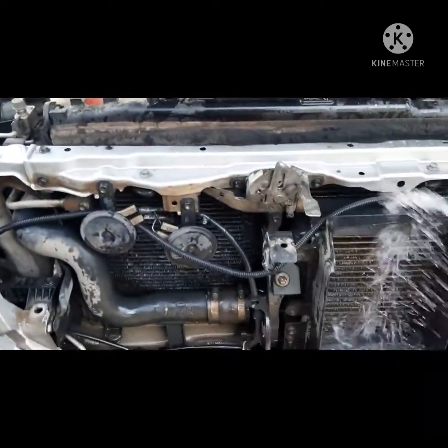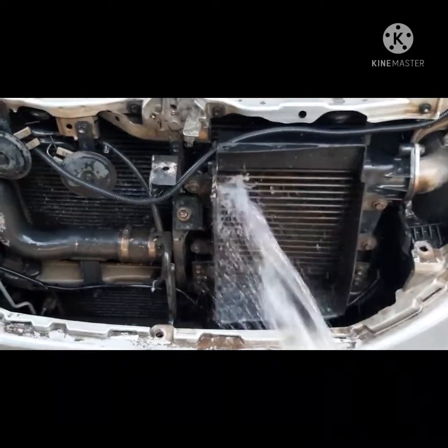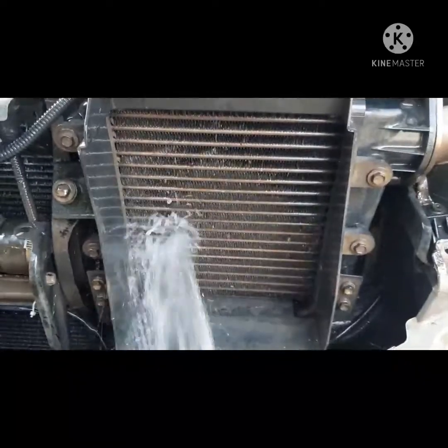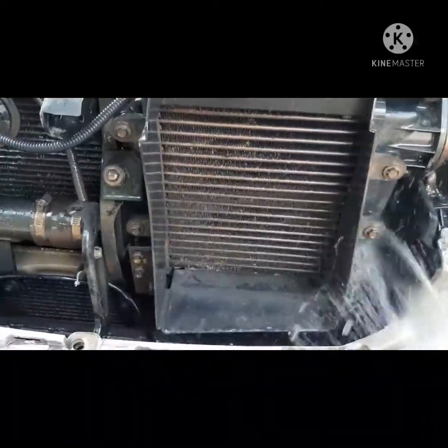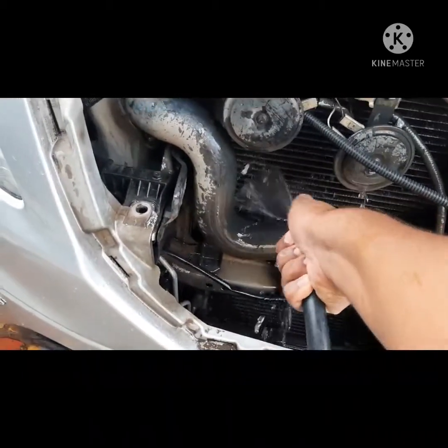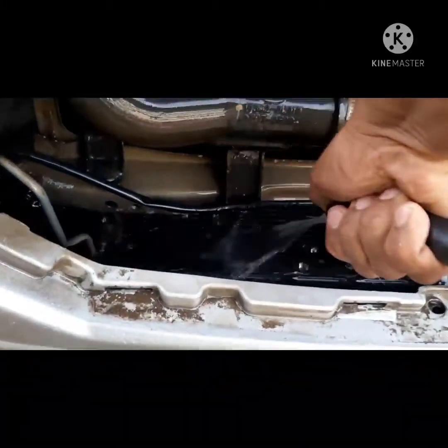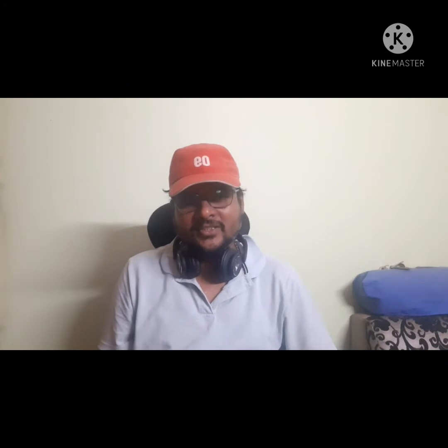After inspecting the sprayed areas and checking for any drips on the body panels, the next very important step is to wash thoroughly with water. This is a critical step — complete washing is required because the alkaline solution can react with metal surfaces, engine parts, or body panels if left on. I recommend connecting a pipe and flushing the entire area completely.